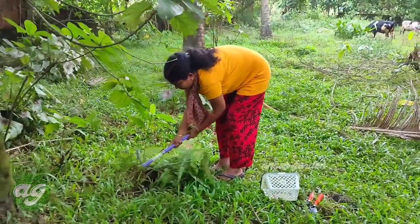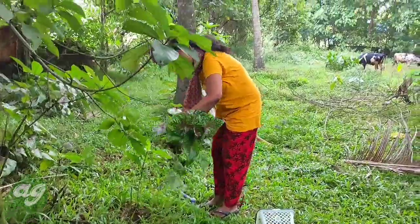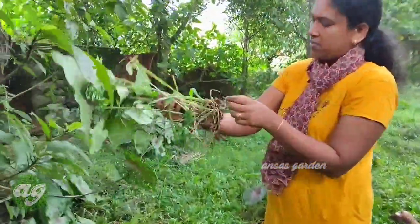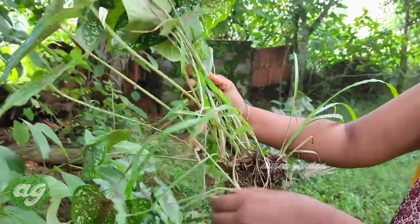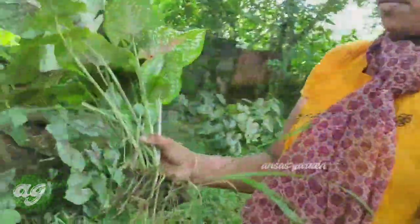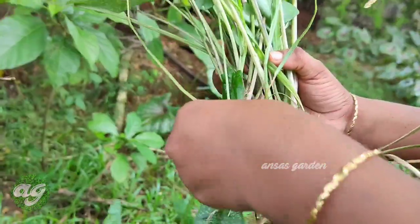We are going to collect a lot of plants from our land. We are going to collect a bulb, and I will show you how it's done.